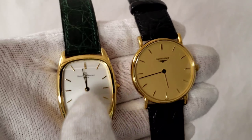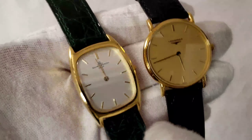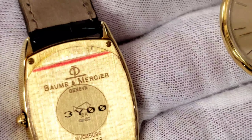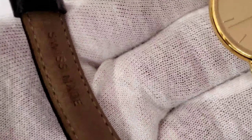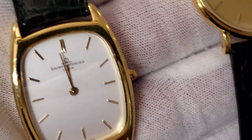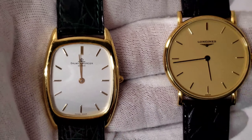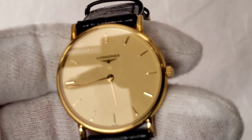This is a brand spanking new NOS Balmer, also in 18-karat solid gold. You can see the stickers are still on it. It's a beautiful watch — everything is completely original, including the original band which has never been used. It comes with the original box. If you're looking for a nice gold dress watch, this is absolutely one to consider.